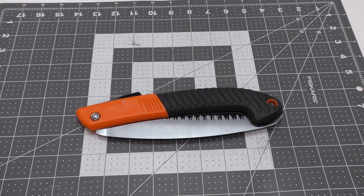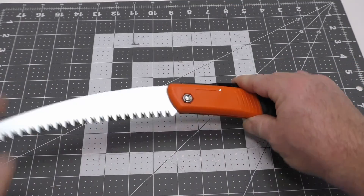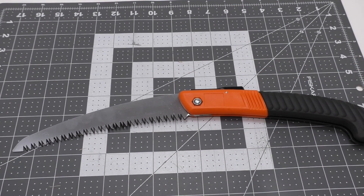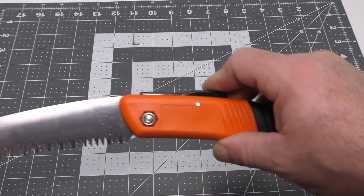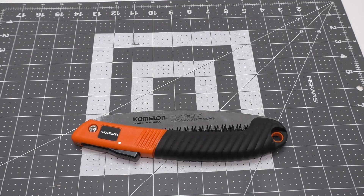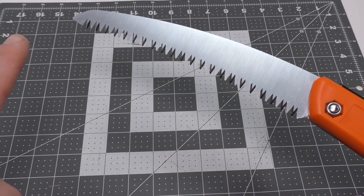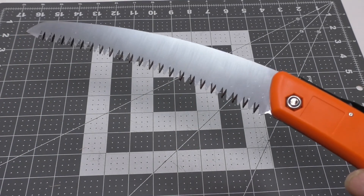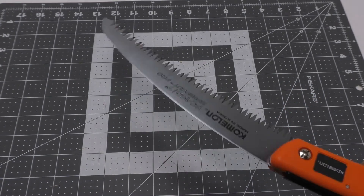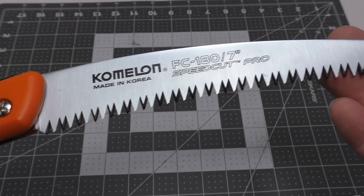Rough dimensions: folded it's about 9-and-a-half centimeters. When it is deployed, this sucker is longer than it would appear — 15 and 7/8 inches deployed, or 40.32 centimeters. Pretty cool. No listed weight, but we're going to check that. The teeth are impulse hardened, just like a lot of other Japanese-style saws. As you can see the blade is curved, so you're going to get more of a high-efficiency, speedy cut, which is desirable.